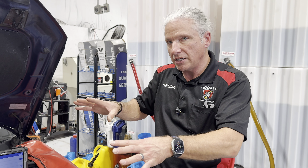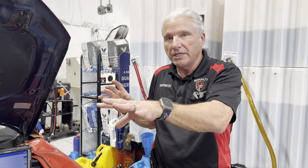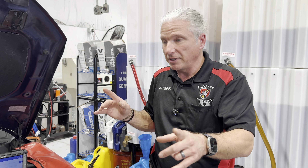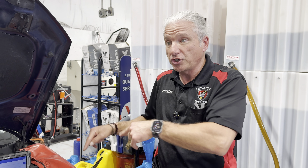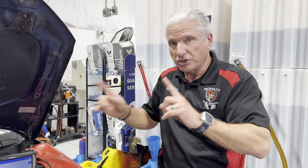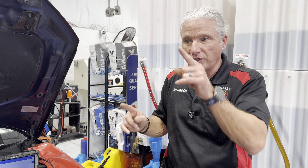We've got two of them on this car — you do not need two of them, but we're on a car that's not broken and we wanted to see an anomaly we noticed. We went ahead and hooked up a second one, and both are the same unit, but we're able to look at two different signals that we can't usually look at together like this.